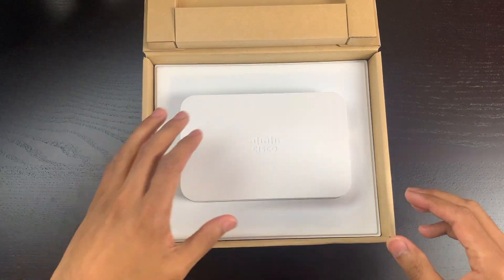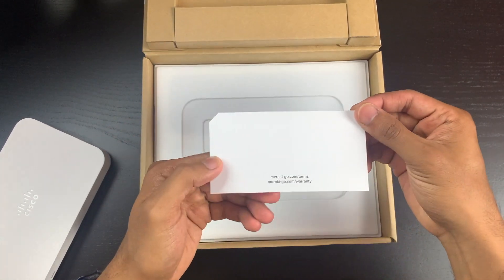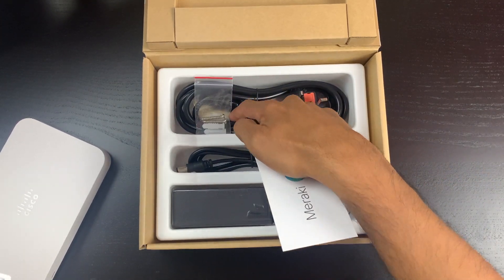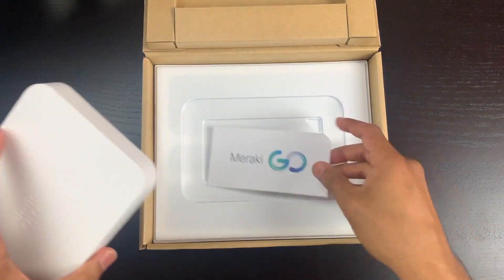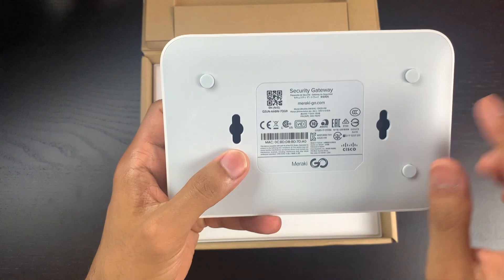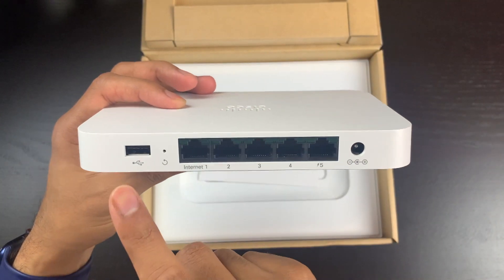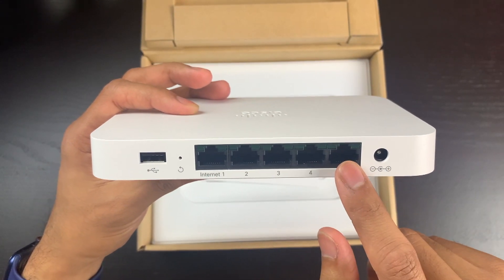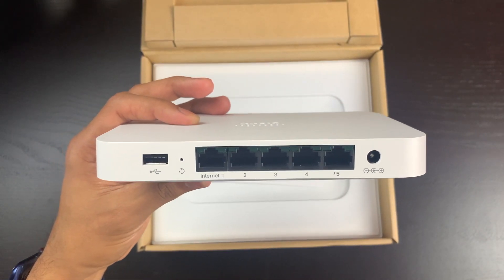In front we have the Cisco gateway. Inside the box there's a welcome card with terms and warranty, a power cable, an ethernet cable, some screws for wall mounting — actually two ethernet cables. On the back of the unit there's a USB port, one WAN port, and four gigabit ports. The last port is 802.3af PoE, so you can power a device through it.